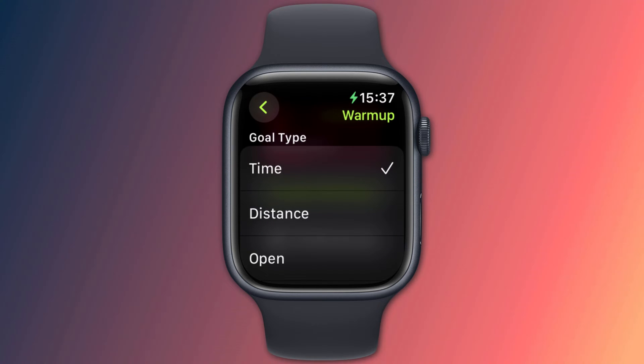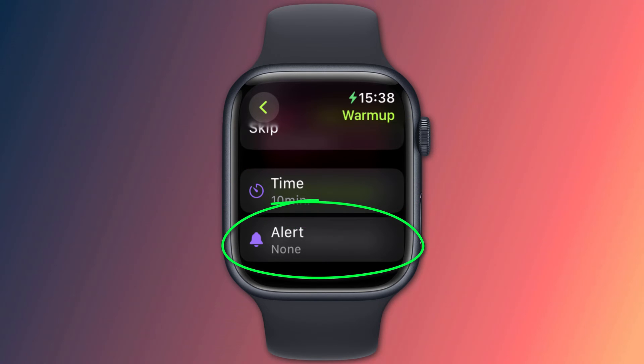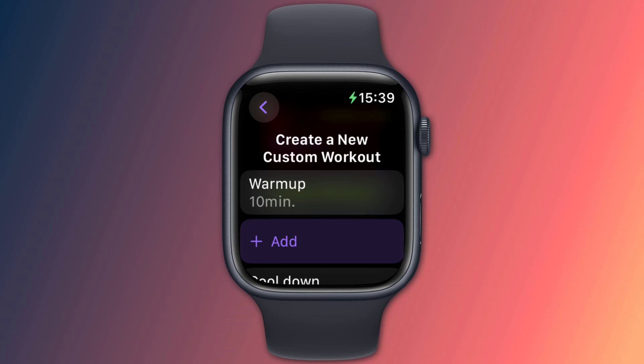By default these are set to skip, but tapping on each one will allow you to set a value. Since I like to stretch for 10 minutes before and after my run, I'll choose a time-based goal. Scrolling down I can set the period of time, which defaults to 10 minutes. The alert option is where you can enable your stats to be read out during the warm-up and cool-down periods. However, since I'm only stretching I'm going to skip this.